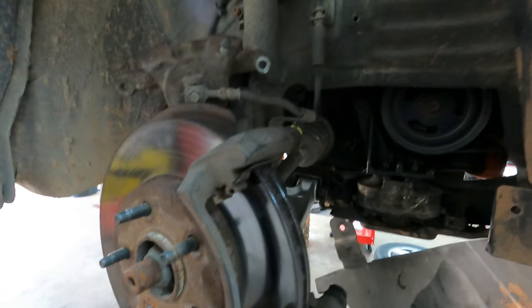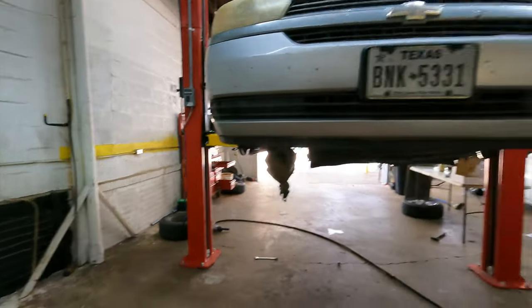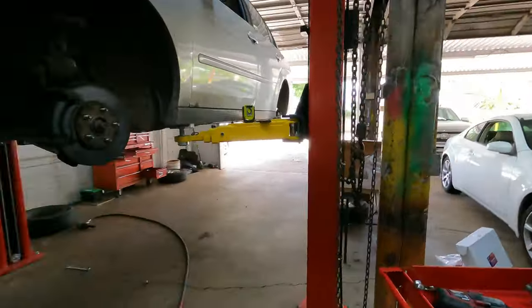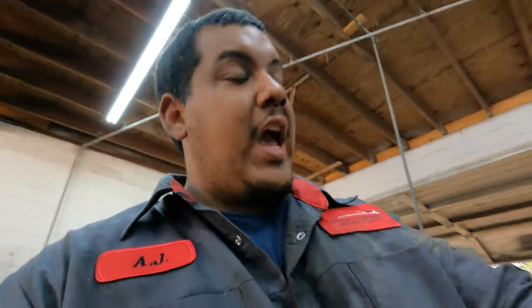Thankfully he didn't have an accident because of that. Another guide pin was kind of locked up, so we're going to take it out, clean it up with a wire brush, and re-grease it. I did that with all the guide pins all the way around — that's what you're supposed to do with every single brake service. We're waiting on tensioner O-rings for the Infinity. We'll get this Malibu out of here today and get that Silverado in here to start tearing it apart.